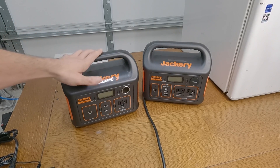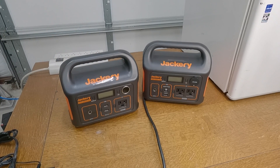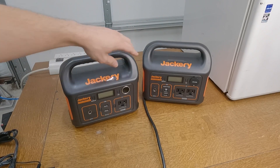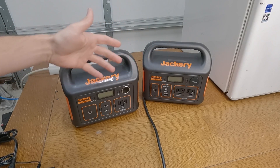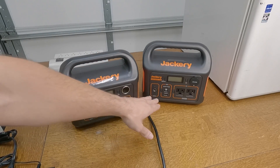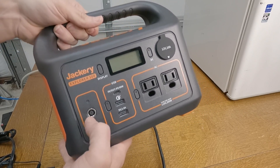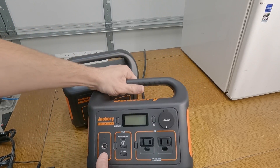I went on Jackery's website to see what the next size up looked like, and I stumbled across the 300. For about $269 — roughly 70 bucks more — you get an extra 60 watt-hours of battery capacity, dual inputs, and better solar charging capability up to about 90 watts. So it can accept more current from my solar panel. It can also simultaneously charge via USB PD, which is another 60 watts.